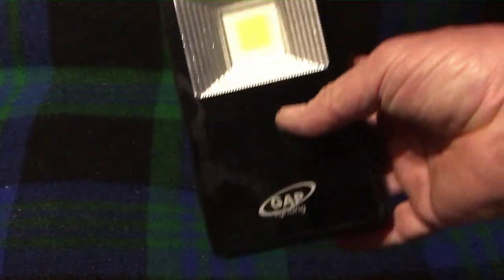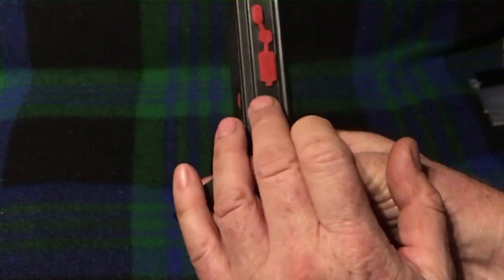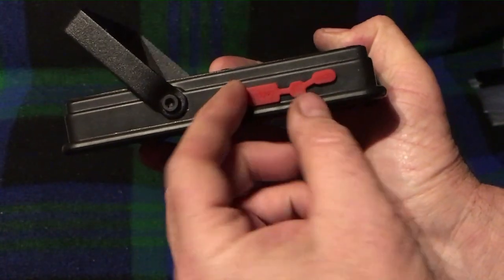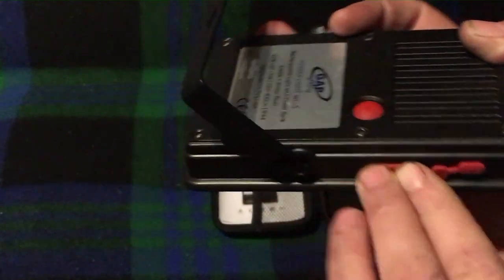The next one you may have seen me use in one of my other videos — the one where I went into the World War II bunker on my local airfield. I bought this not long before Christmas from a local electrical wholesaler, Rexel — they were doing them on sale. It's a GAP Lighting little LED floodlight, handheld, with an angle bracket on the back. It also doubles as a power bank with a micro USB recharging socket and a USB output for charging your mobile phone.